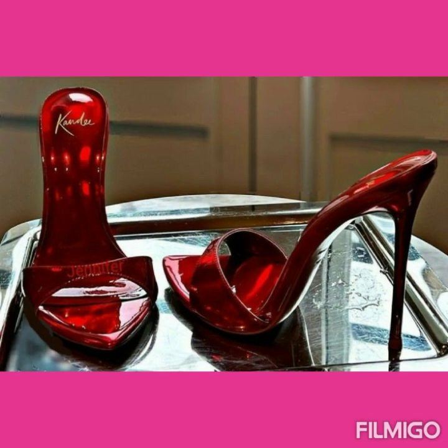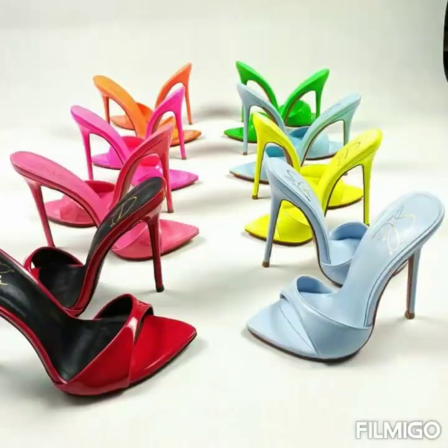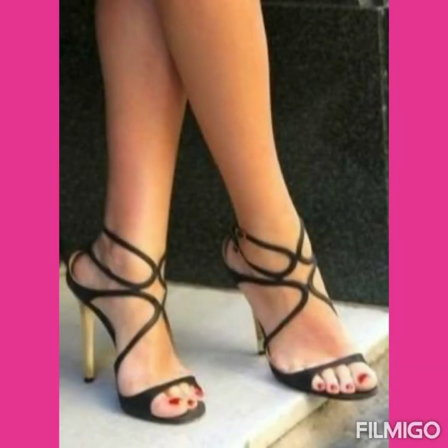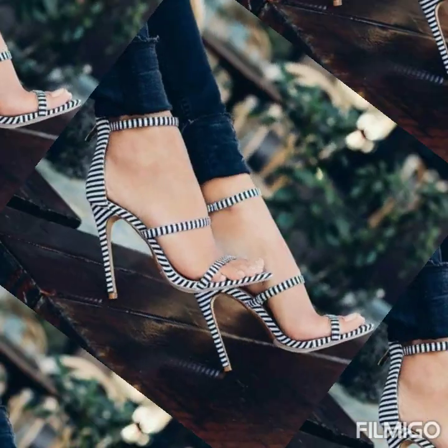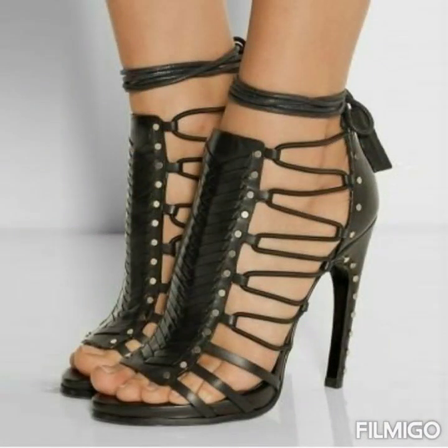Dear viewers, if you want to buy this beautiful collection of high heel sandals online, I'm going to tell you the three best websites where you can buy them easily at a very reasonable price. You can buy them from amazon.com, ebay.com, and aliexpress.com.